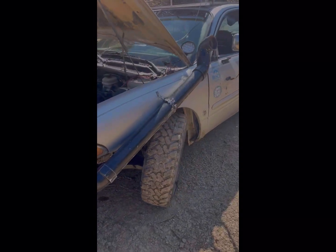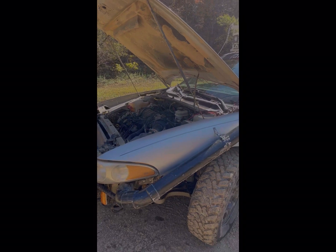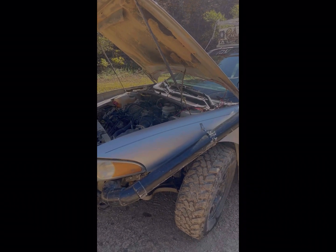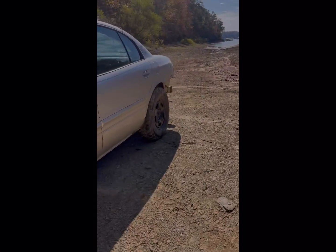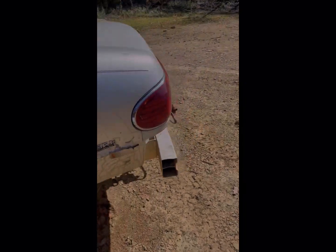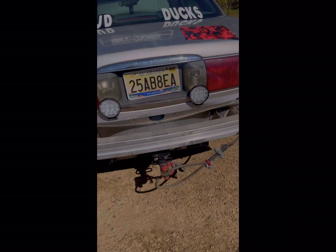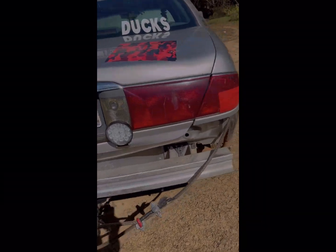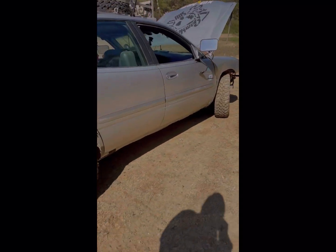So yeah, here it is. We'll be doing a bunch of stuff to this car. I'm going to end up turning the AC compressor into an air compressor — I'll do a full video on that. I'm going to put a winch in the back because you need one. And of course you've got to have more LED lights.